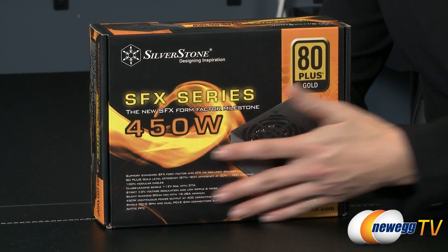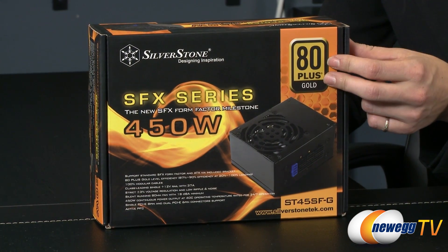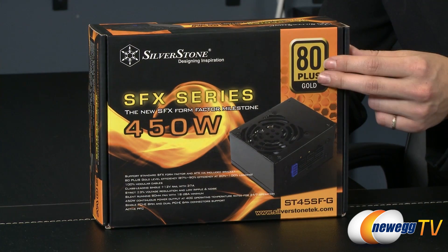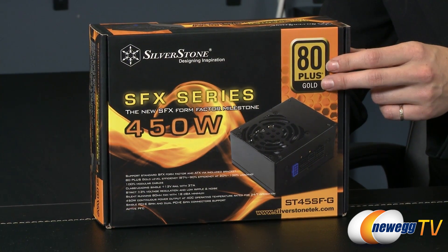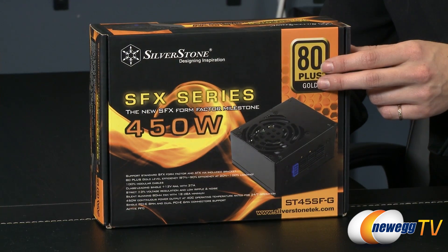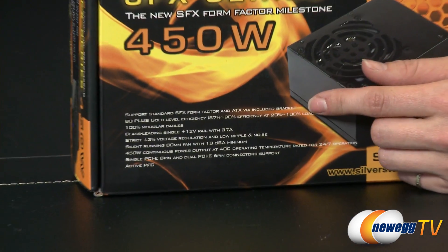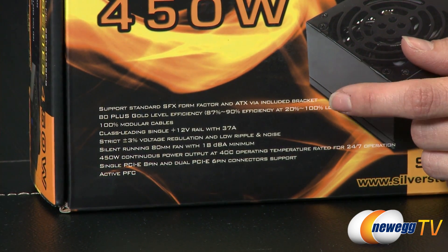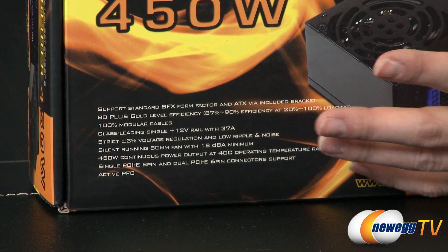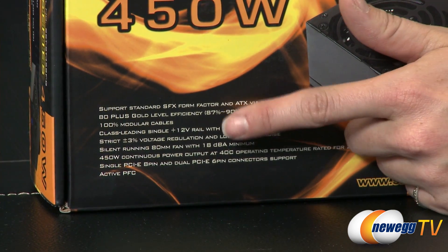Here is a quick look at the box. It is 80 Plus Gold rated, which means that it runs at 87% efficiency at 100% load, and it is rated for 24/7 use with Japanese capacitors. Taking a closer look at some of the features: it supports the standard SFX form factor and ATX via an included bracket, which I'll show you when we get it out of the box.